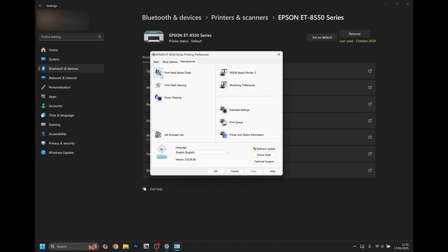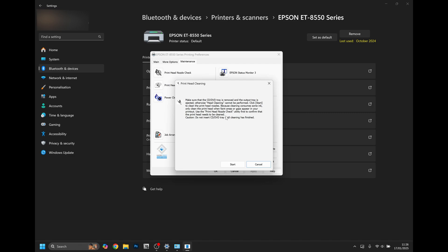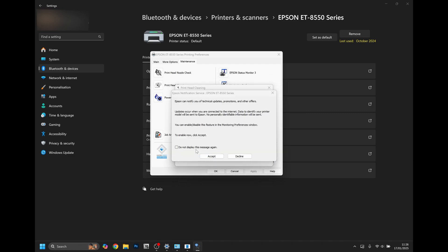There you'll find a printhead nozzle check, printhead cleaning, and power cleaning for very strong blockages. Click Printhead Cleaning and this will begin the process. Select Start and await for your printer to clean.